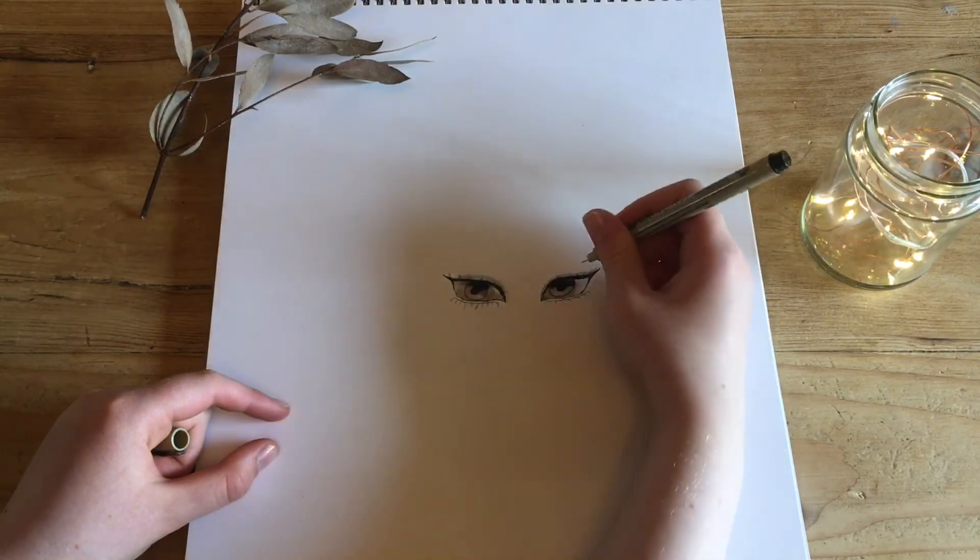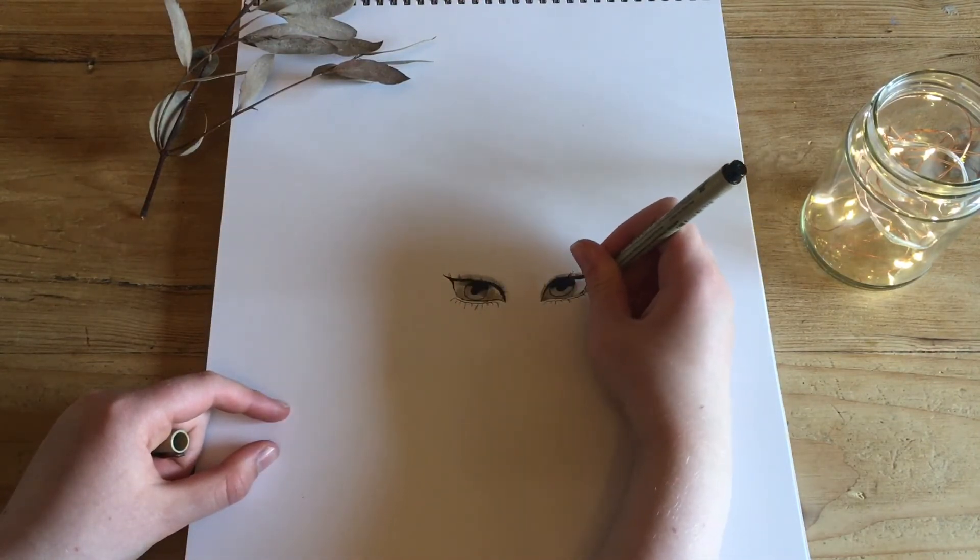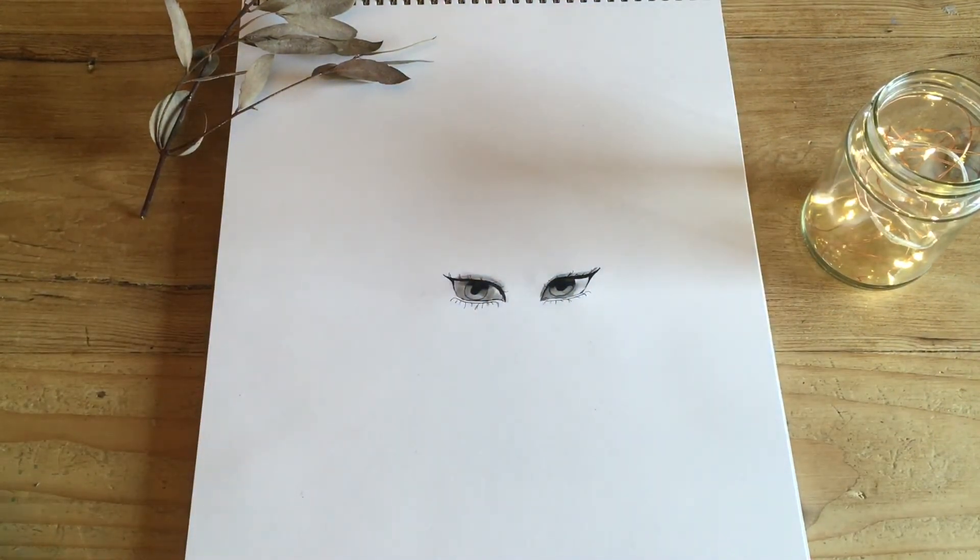A small detail I like to add here is to make more lashes. I double up some of the lashes, and this can help give the eye more depth.